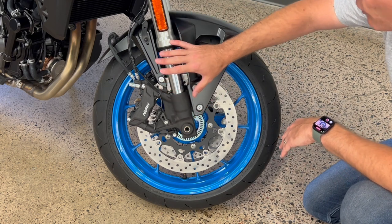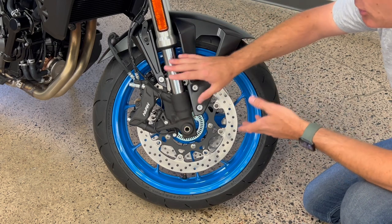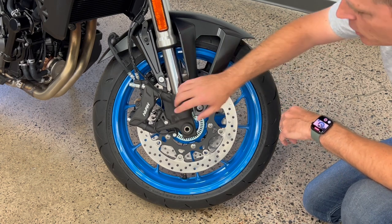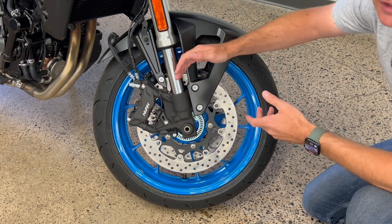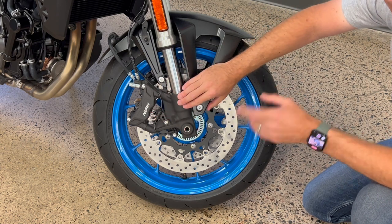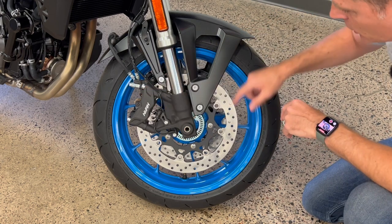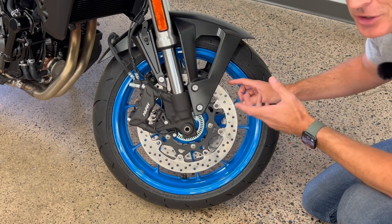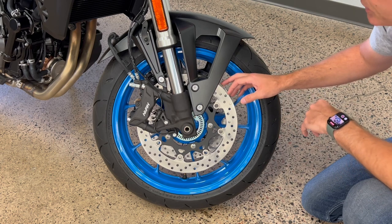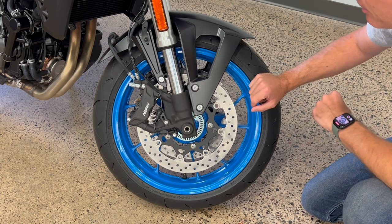You've got upside-down forks here, which do a couple of things. One, they just look cool — like a modern sport bike. Two, you get less unsprung weight. You also have radial mount calipers, which you don't traditionally see until a much higher-performance bike. So again, it looks cool but also adds stiffness. You've got large dual calipers — about 300 millimeters, which is a typical traditional size for this kind of sporty bike. You've also got the ABS ring in there for proper ABS.